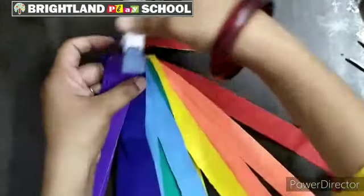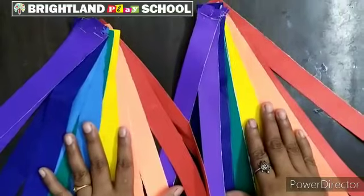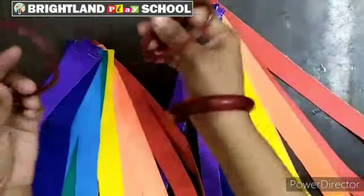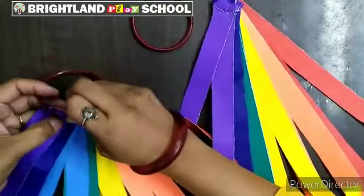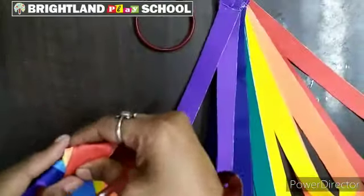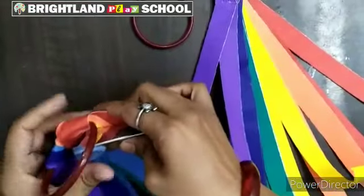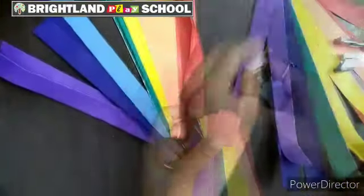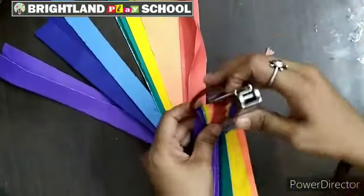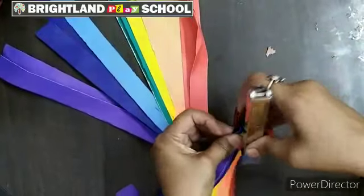Use a stapler to stick these strips. You have to make two pom poms, for two hands. Now you have to use two bangles. Like this you have to staple. Same for this also — you have to use a stapler.